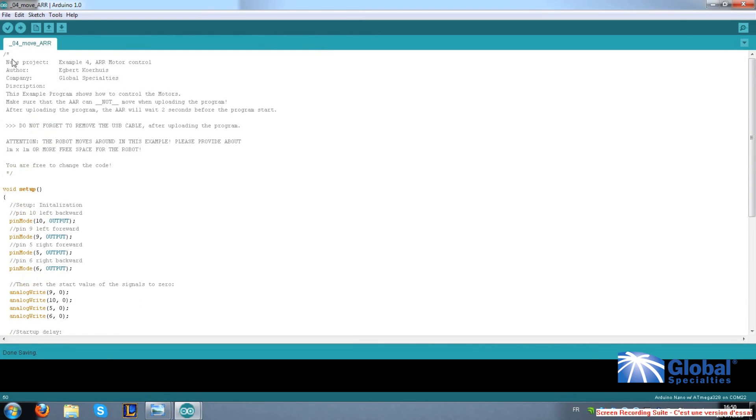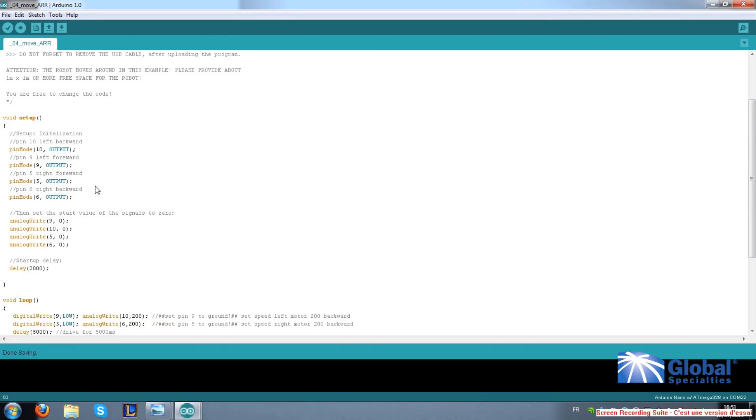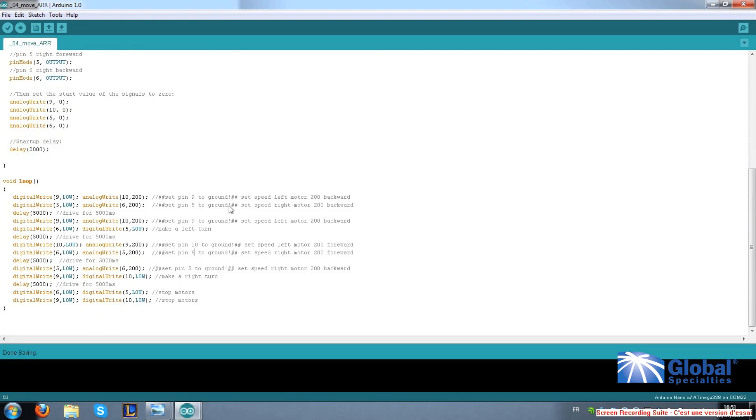Now below the file name you will see a forward slash asterisk. This means that the next section here are just comments, and not really part of the program. You end the comments section by reversing the symbol to an asterisk slash. Now comes the actual program, which is in two parts: the setup and the loop. The setup section allows you to establish some basics like variables and pin connections. The loop section is where you write the actual commands you want your robot to execute.